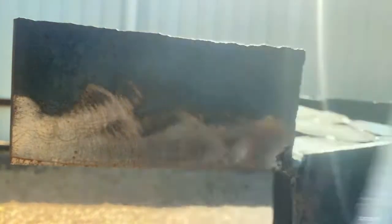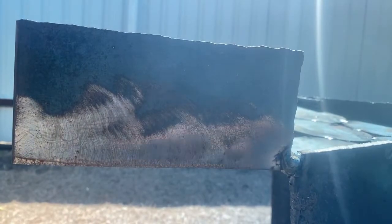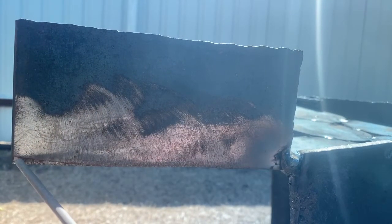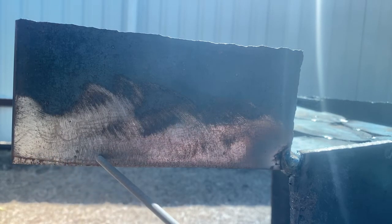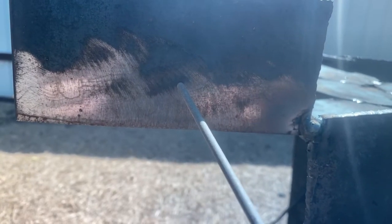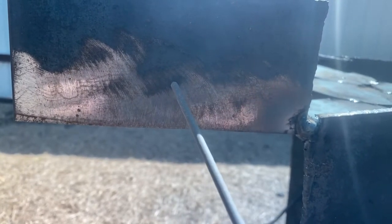Today we're running 7014, it's going to be a straight drag. You're going to want to watch your angle. You don't want to have it super straight — you want to have it at an angle, kind of pointing up a little to the side so you fight gravity.